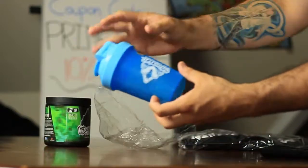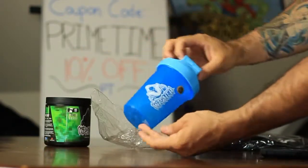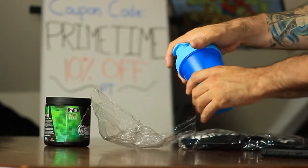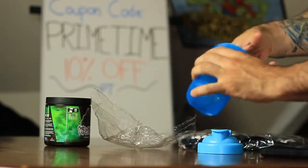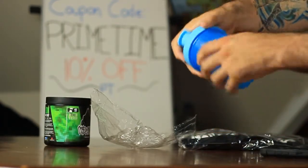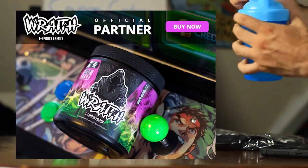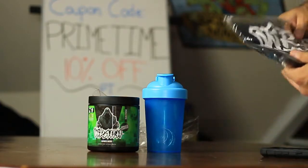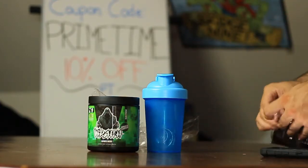The cup here is good quality — it's got the Wraith logo on the side, very cool. There's one of those little shaker coils in there to make sure everything gets nice and shaken up. Now, this company is from the UK, guys — pretty interesting. They're trying to be competitors to G Fuel.